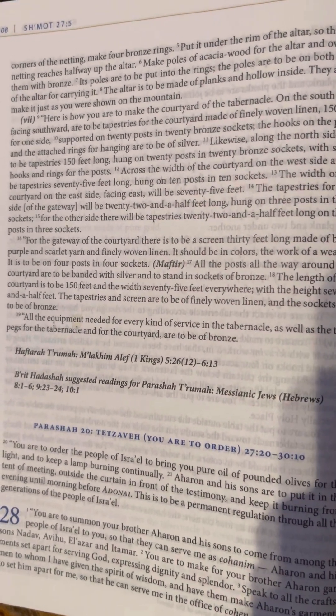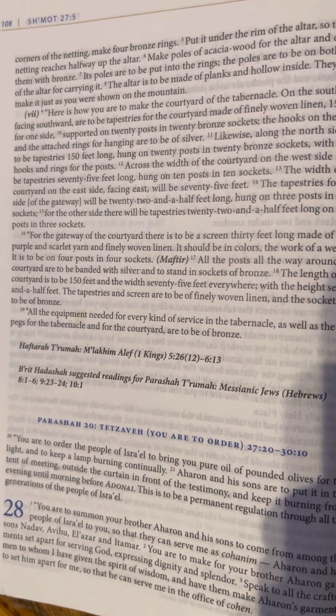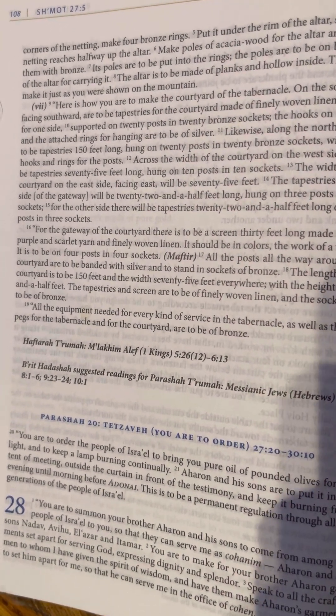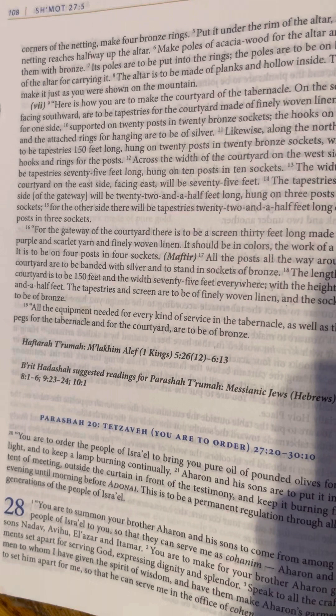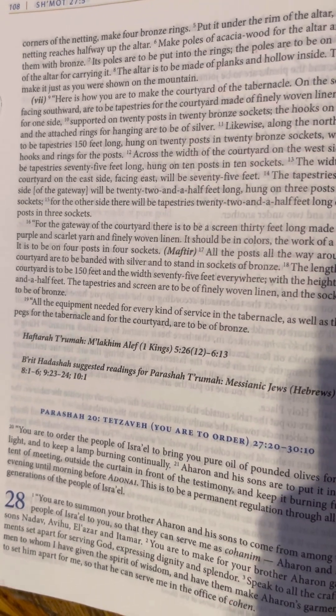The width of the courtyard on the east side facing east will be 75 feet. Tapestries for one side of the gateway will be 22 and a half feet long, hung on three posts and three sockets. For the other side, there will be tapestries 22 and a half feet long, on three posts and three sockets.